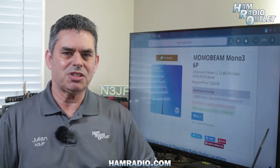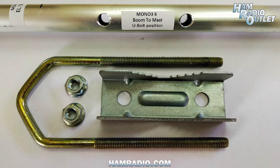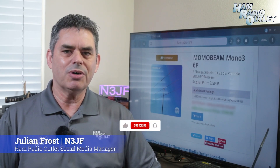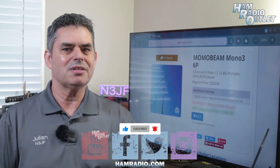The antenna includes an RF choke that handles 200 watts, and the antenna itself can handle 3 kilowatts. The antenna's boom and elements are made from aluminum alloy, and the hardware is stainless and galvanized steel. The Momobeam Mono3-6P 6 meter antenna, coming to Ham Radio Outlet soon.